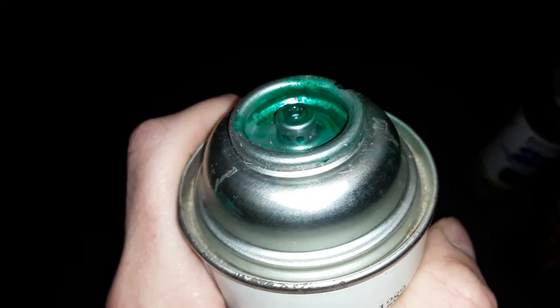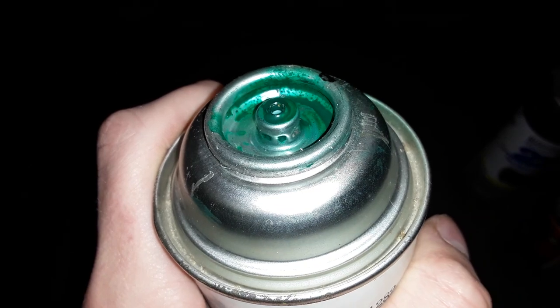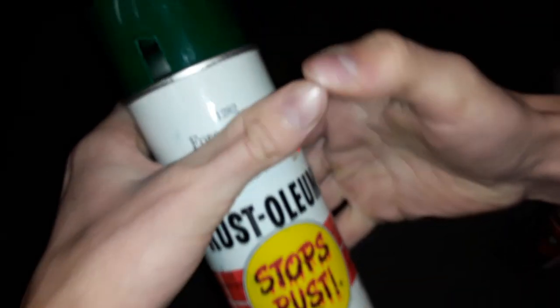I was disappointed to see this — when you open the top of it, it's all broken off. Even if I had a new spray head I wouldn't be able to put it on there. It does have pressure in it though, so I'm sure it would still work. Now just listen to this compared to a new one.